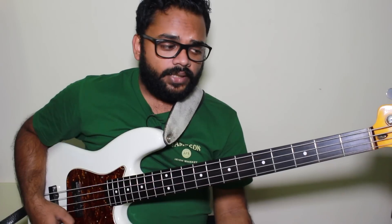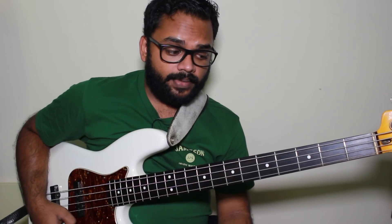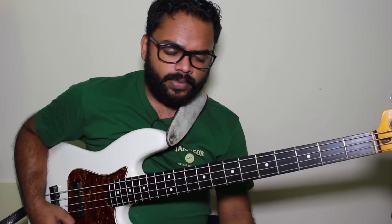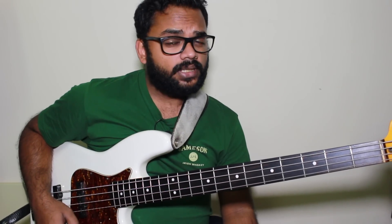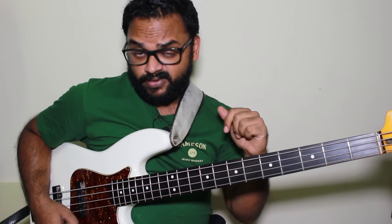Hey guys, in today's lesson we're going to take a look at one simple exercise to help further develop your walking baseline ideas. This concept can also be used to develop your soloing ideas — I used it a lot mainly with soloing, but it works just as well with walking baselines. I did a lesson on two systems that are great foundations for walking bass, so I'll put that link in the description. Check that out first before this lesson.